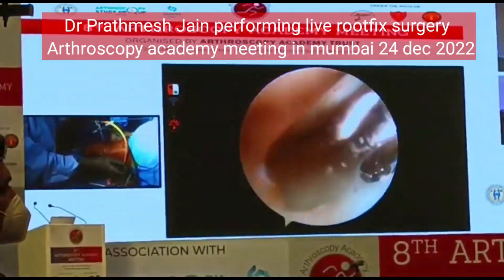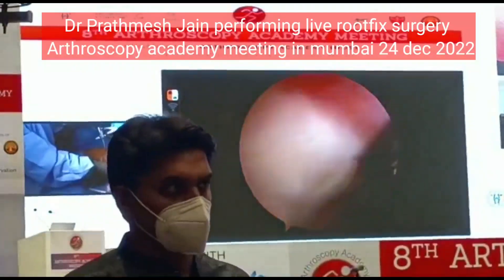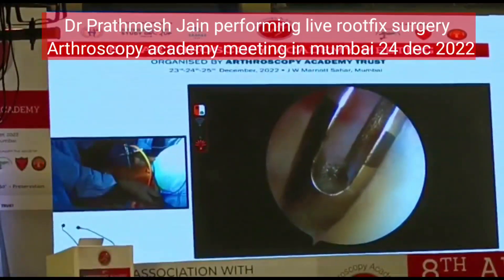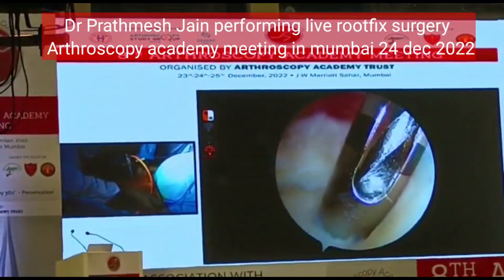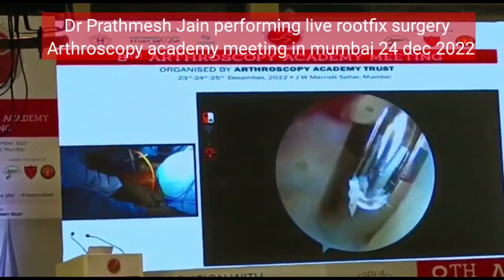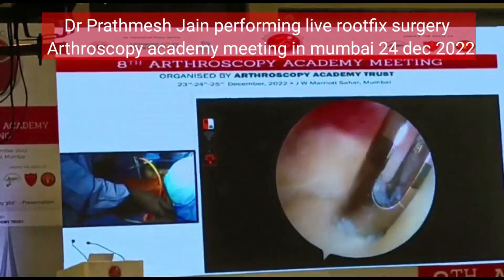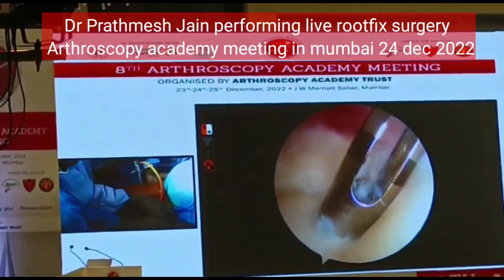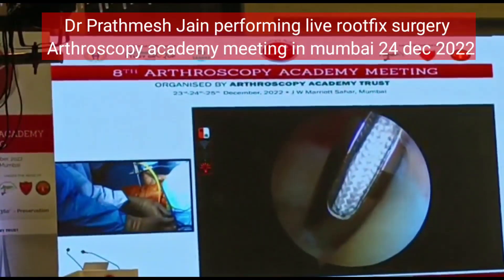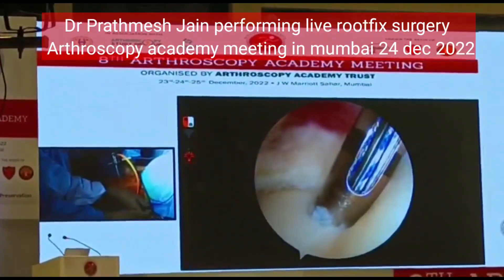What I am planning to do here is I am planning to put my anti-extrusion anchor. This is an all-suture anchor and this anchor is a double-loaded anchor. Should you put this anti-extrusion anchor after the high tibial osteotomy correction?